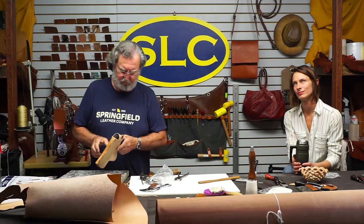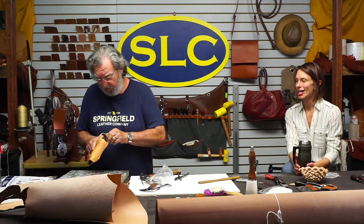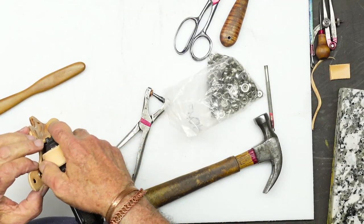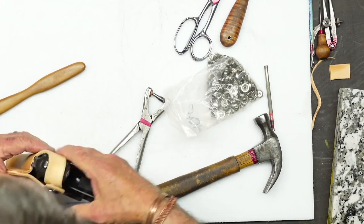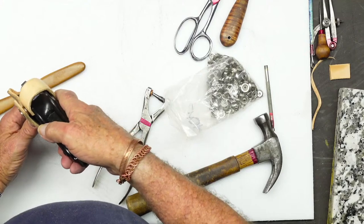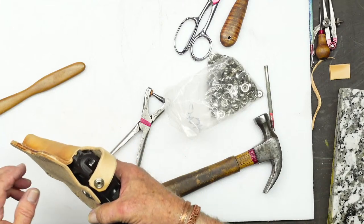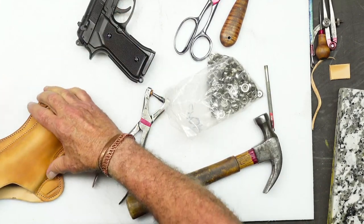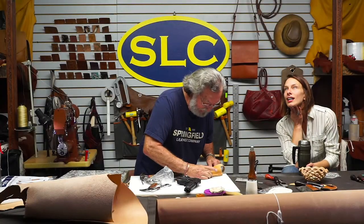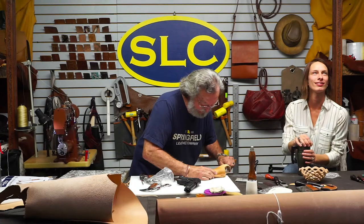I've got my strap cut with my thumb break which works perfectly. Look at that - let's show them that action one more time. I have never seen a thumb break in use before and I've always wondered how it works. I just learned something.